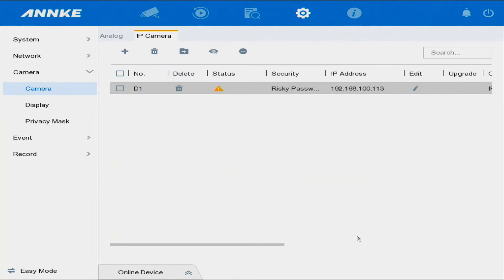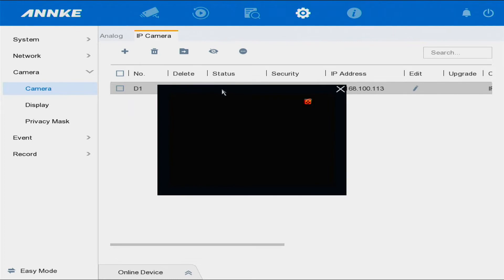We select OK, and it says if you select Play here you will actually see it.